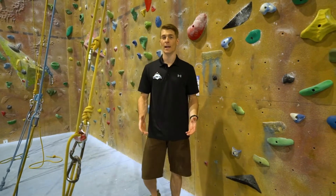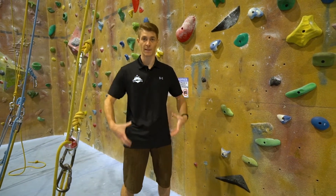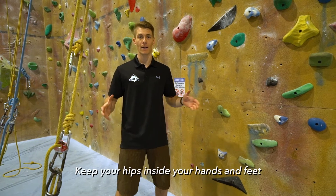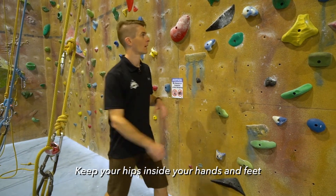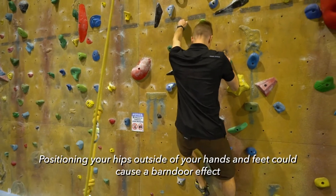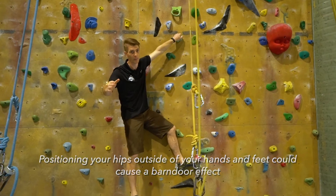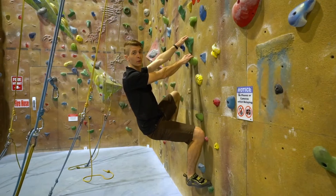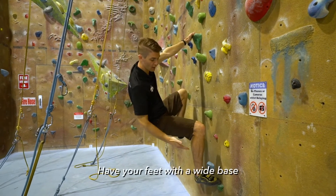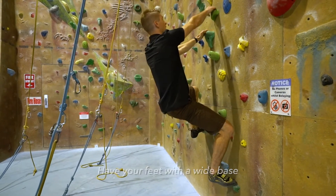Another really important aspect of your climbing technique is your body position. We try to keep our hips, which is the center of our weight, inside our hands and feet. As we're climbing we try to make sure that we're inside that shape, otherwise we'll end up coming out and falling off in what's called a barn door. We can avoid this by making sure our feet are in a wide base so that our hips don't come outside of that and drag us off the wall.